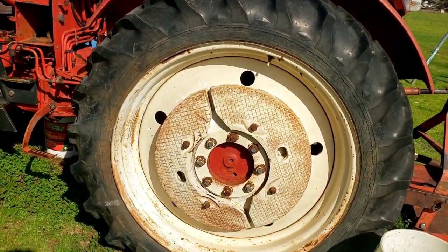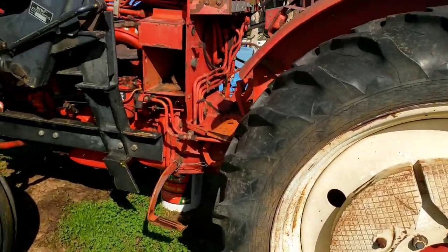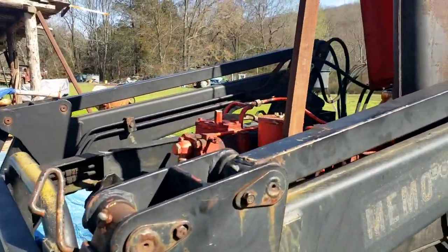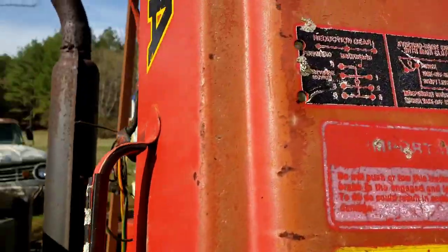I'm not sure if that weight includes the wheel weights but I think it does — I haven't weighed it myself. That's pretty much as much as I'm going to go over with the engine and everything like that. Now I'm going to show you guys how this thing shifts — it's very awkward.